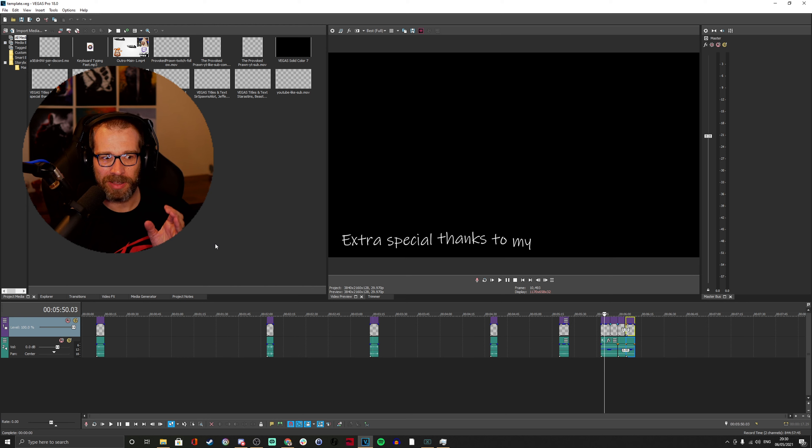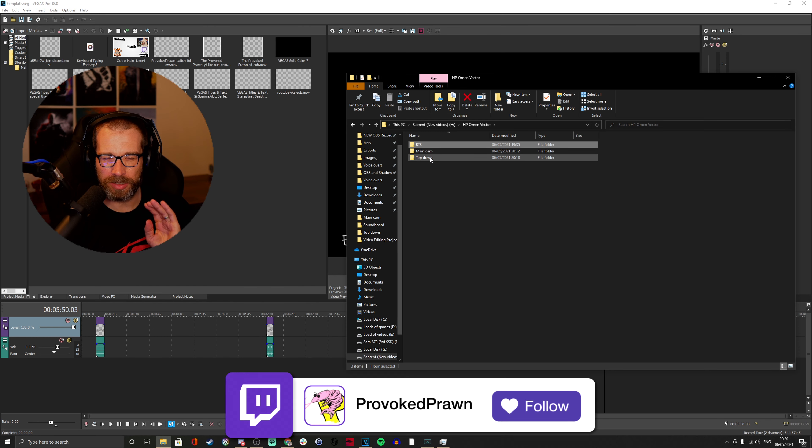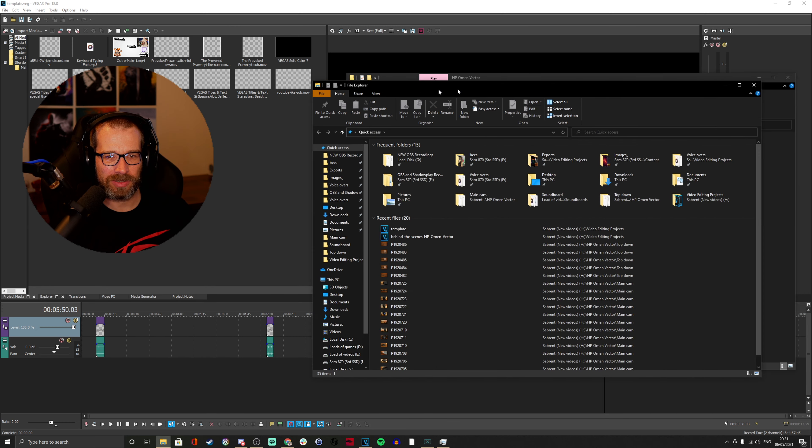I'm not going to go into great depth on the intricacies of Vegas Pro — that's not the intention of this video, more just to show you what I do. When I'm capturing footage, as I showed in previous videos, I actually have multiple cameras set up. I usually use three cameras. I usually separate these out so I can keep an eye on which one's which, because the audio coming from them is slightly different since I have different mics for different cameras.